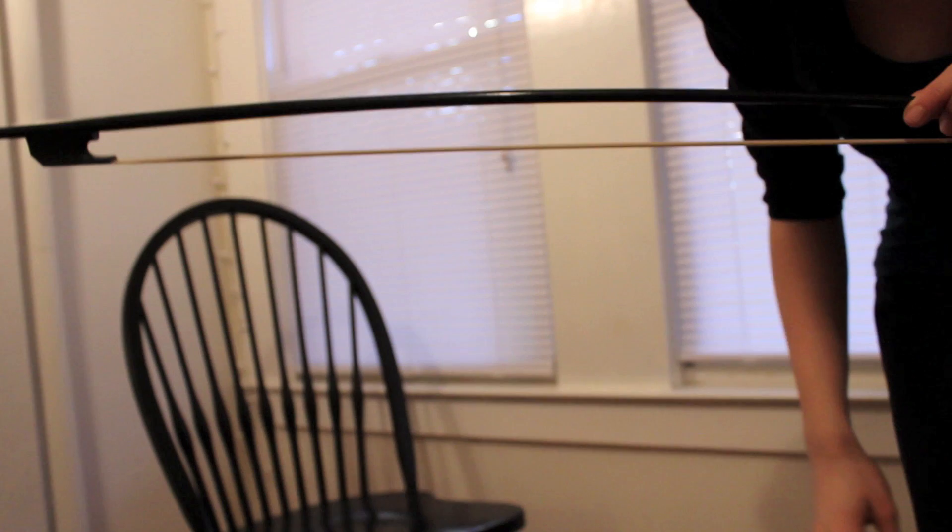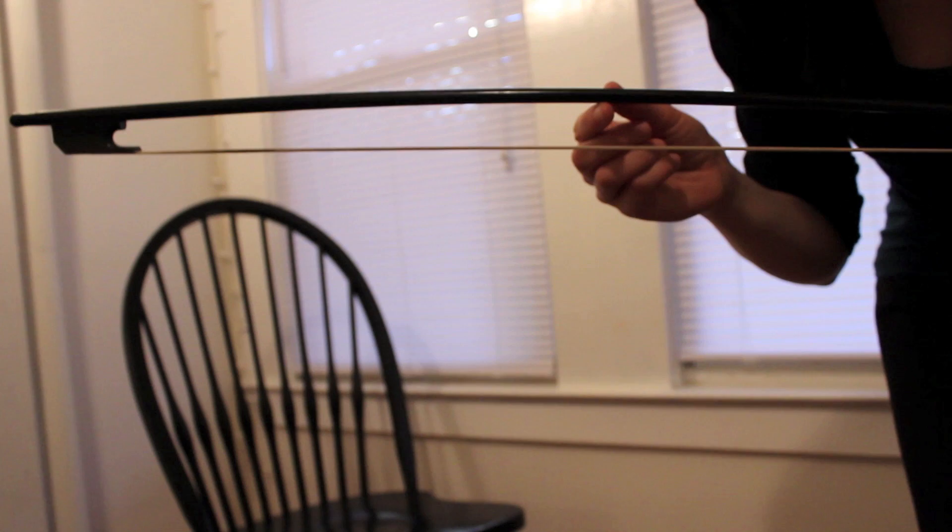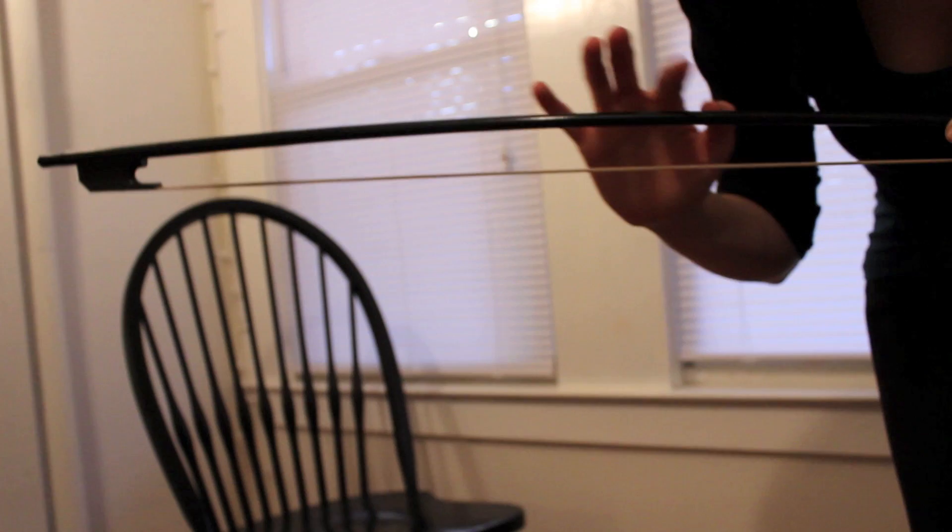The main difference between a modern and a Baroque bow is the curve of the stick in relation to the hair. You'll notice that the stick of my bow curves away from the bow hair, where on a modern bow it would curve towards the hair. What that does is it creates a great amount of tension in the center of the bow, which makes for a larger swell in the middle of the stroke.